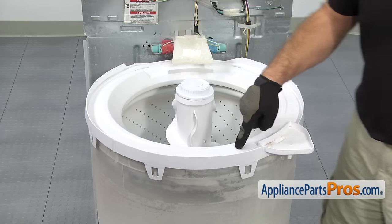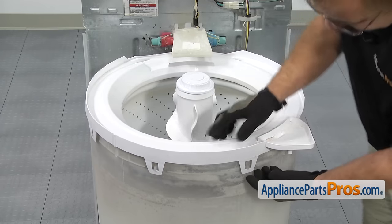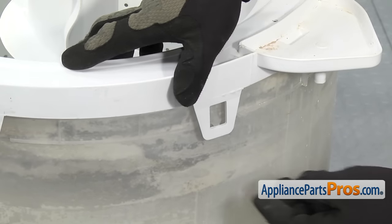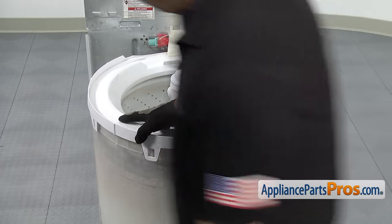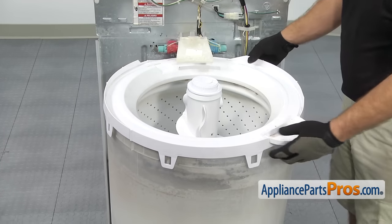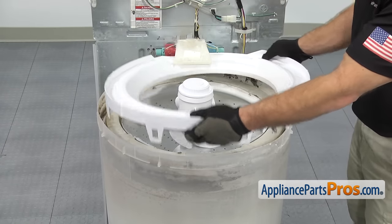Now that we have the cabinet off, we can remove the tub cover. It's held in by some locking tabs that go around it. You want to press down above each one to take the tension off and then pull out on it and release it. We can go around and do all the rest of them all the way around the tub. Once you have them all released, you can lift the tub cover off and set it aside.